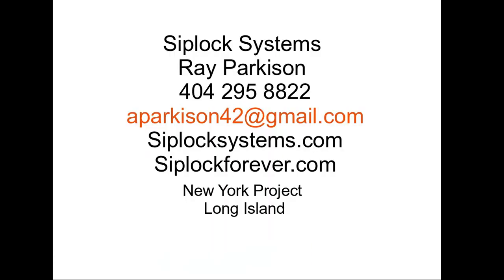Our contact information is all here — my phone number, ZiplocSystems.com, as well as Ziploc Forever which covers New York and will be in Florida as well. If you need us, please call us. Thank you very much.